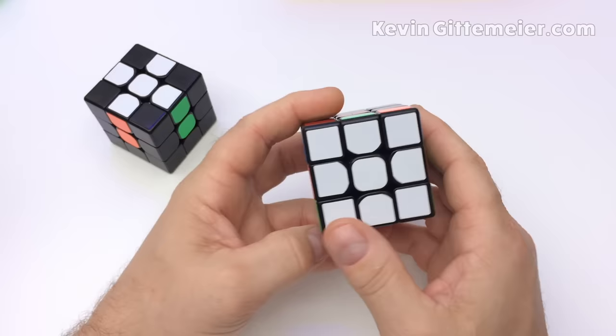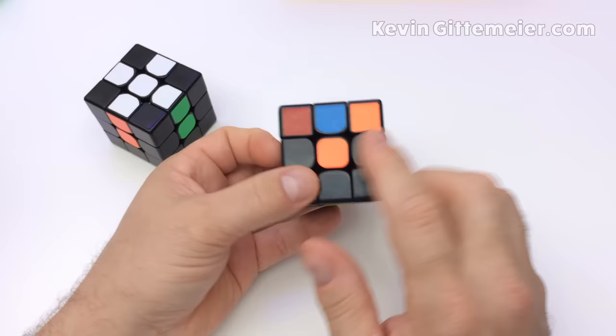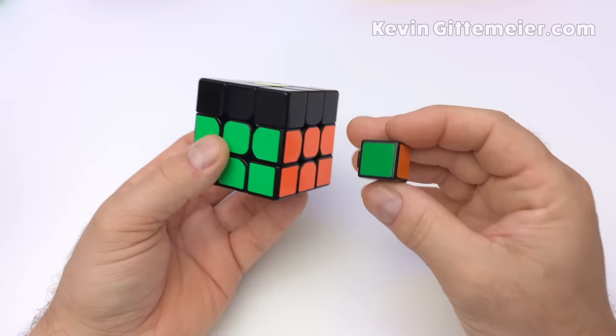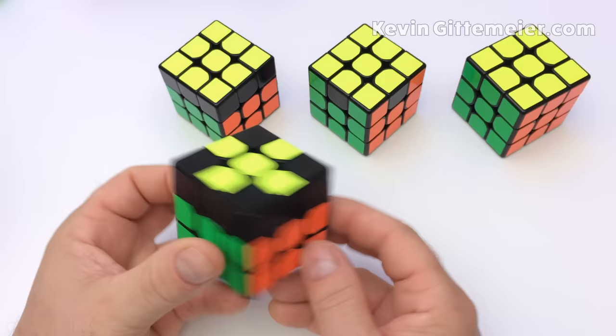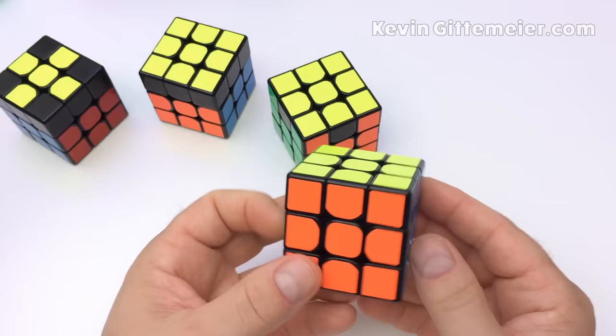The white face must have its sides matching the corresponding centers — all pieces should match green, orange, blue, and red on their respective sides. Next we solve the second layer, the middle layer, which is really just inserting four edges since the centers are stationary. Then we solve the last layer — the top layer — in four steps: yellow cross, all yellows facing up, fixing corners, then fixing edges.